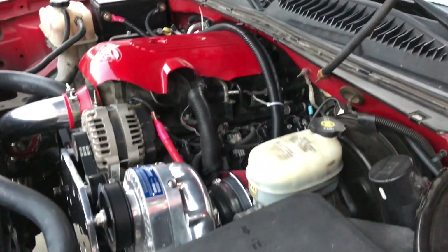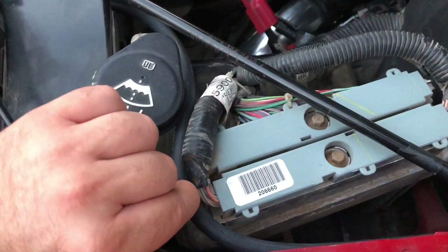I also ran a new vacuum line all the way to the blow-off valve — just routed it down through there. Everything's nice and tight.